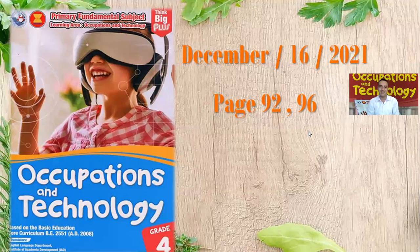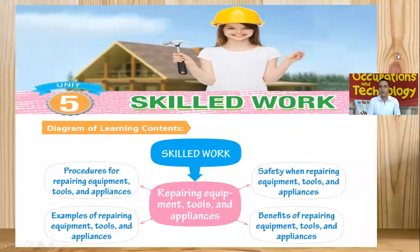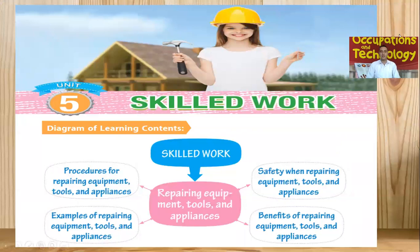Hello, good morning students. I hope all of you are fine, happy, healthy. So it's a beautiful day. Today we are going to talk about occupation. So page number 92, we are going to start. So unit number five, unit five is skilled work.